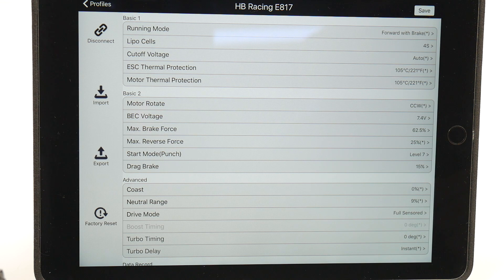Once you start looking into what you can control — either from the driver stand if you have it onboard or in your pit section — you can control lots of different items including the running mode, LiPo cells, cut-off, ESC thermal protection, and motor. The basic section gives you a bit more: motor rotate, BEC voltage, max brake force, reverse brake force, start punch, and drag brake.